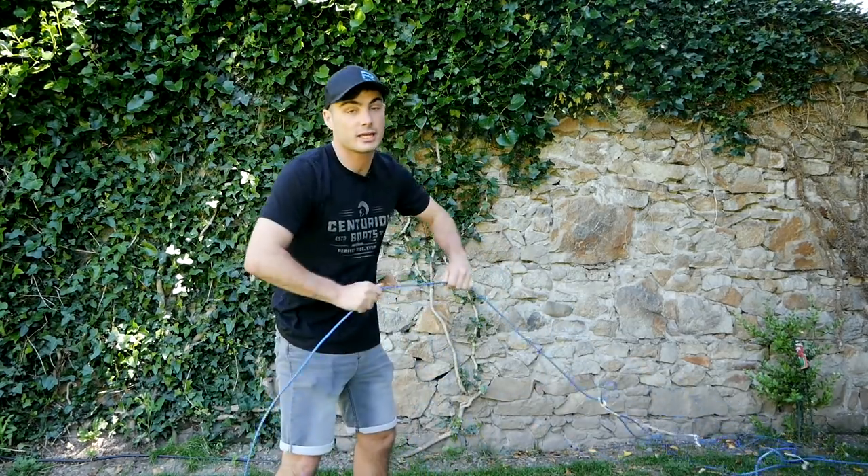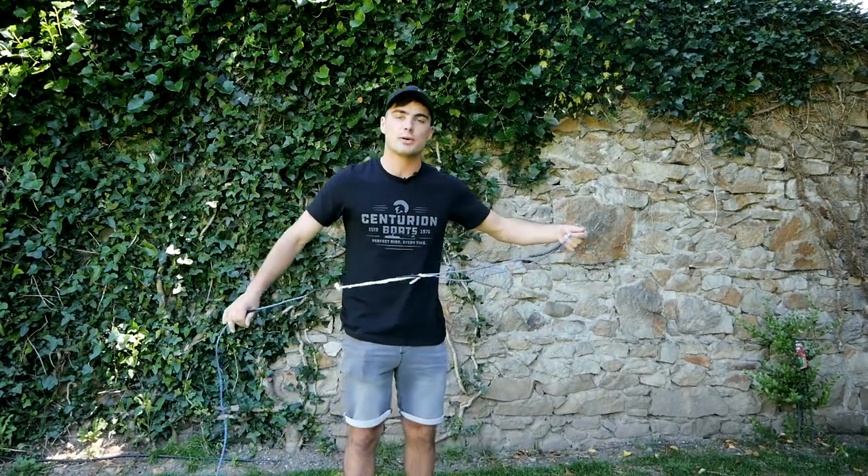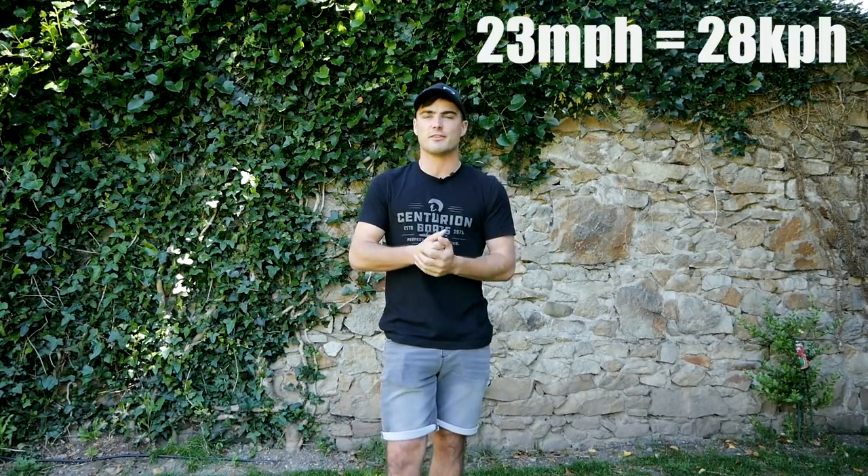The reason I have never really answered this is because it varies so much from boat to boat, from person to person, and from level to level. However, in this video I'll do my best to give you a comprehensive explanation. As a general rule of thumb, I try to ride at 72 and a half feet. If I actually just get my rope here — I am pulling through 72 and a half feet. So basically I go 72 and a half feet on every single boat at that length. In terms of speed, usually it's about 23 miles an hour, which I think is about 37 to 39 kilometers an hour. But again, that varies, so let me explain why.